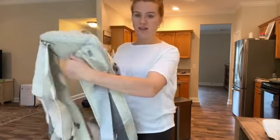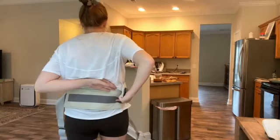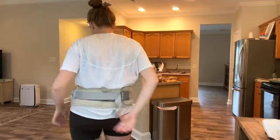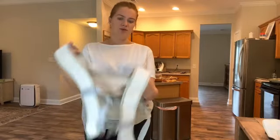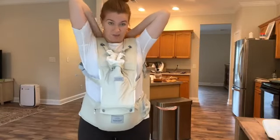Let me show you how to put it on — it's super easy. It has a double security strap, so I can put this under my bump, above my bump, or on the side. I'll show you just under my bump. I strap it on right here and then to double secure it, you have a strap you can tighten or loosen. What I love is that I can put this on by myself — I don't need my husband, which is super important to me.